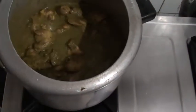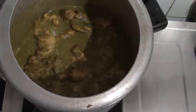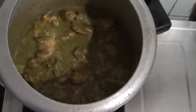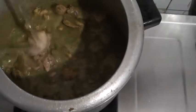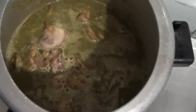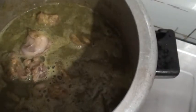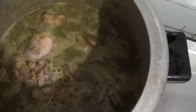We'll be closing the cooker and waiting for around two whistles. My mom is indicating one whistle actually — she's put some more water in. The amount of water depends on how much gravy you want. You can reduce the amount of water based on the thickness of the gravy you need. We are mostly going for a semi-thick gravy.